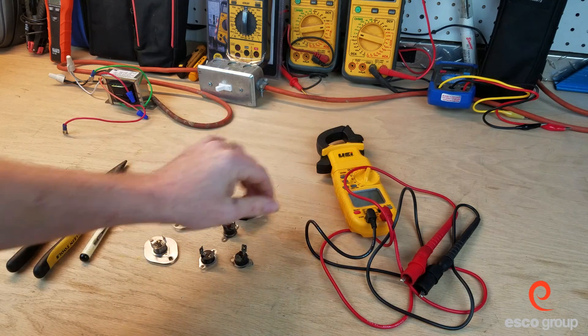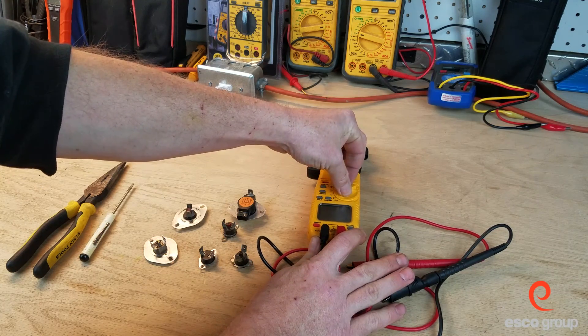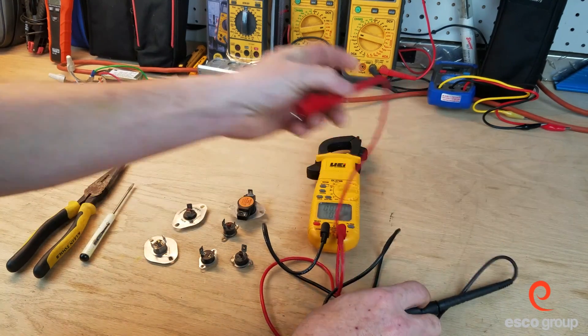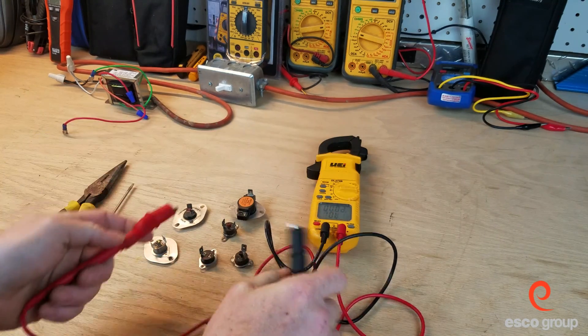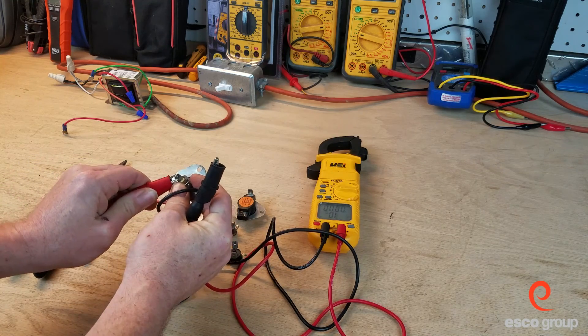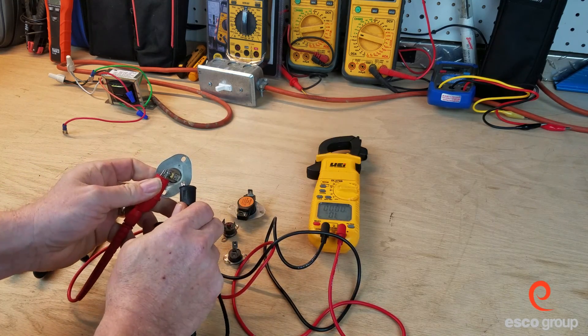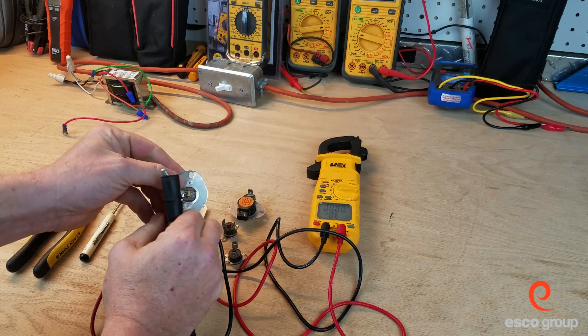If we wanted to test these, we would use the meter function — continuity — which is just a beep. When the meter senses the circuit is closed, it beeps. We put one meter lead on one side, one meter lead on the other, and this particular switch is closed.